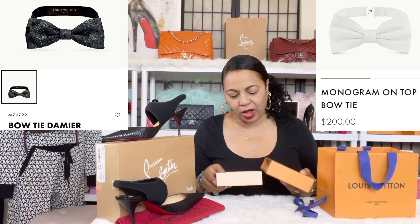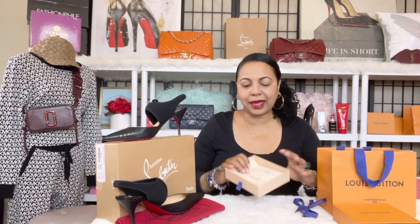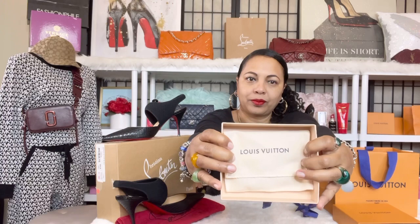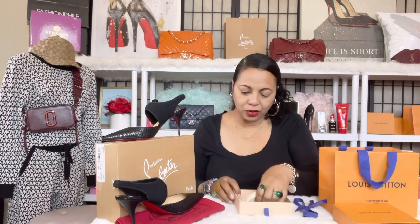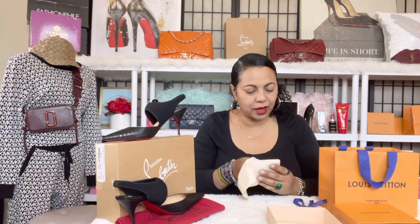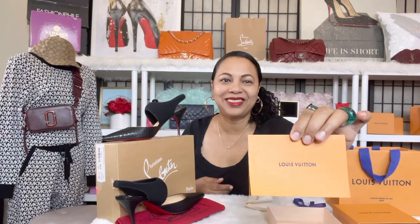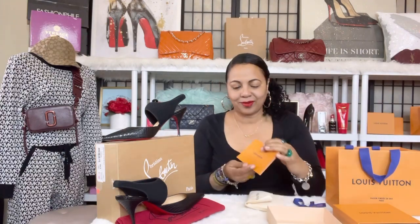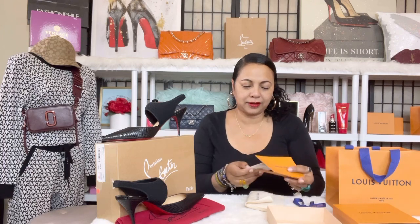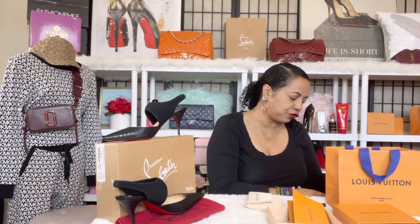This is the one we ended up deciding to go with for him. It came in this lovely package and I'm going to go ahead and open it up. Inside is the lovely tie. Here is the receipt — this is the way it came — and it was purchased at the Louis Vuitton at Nordstrom.